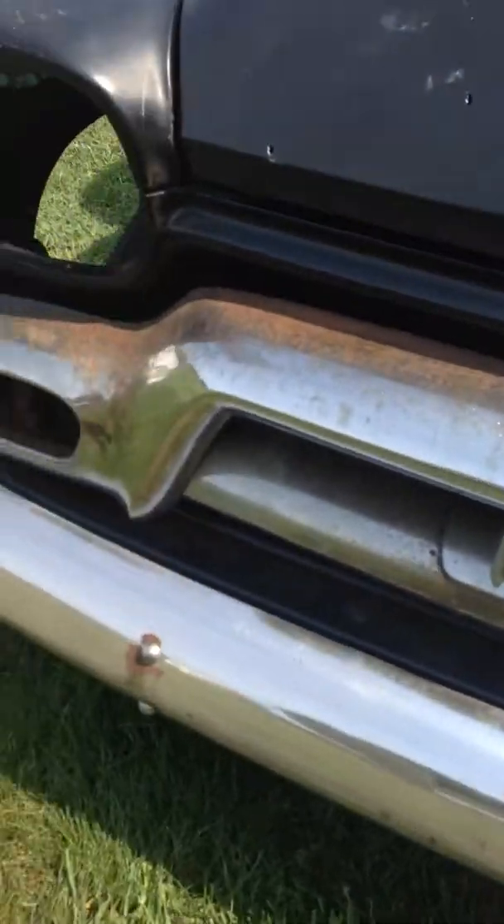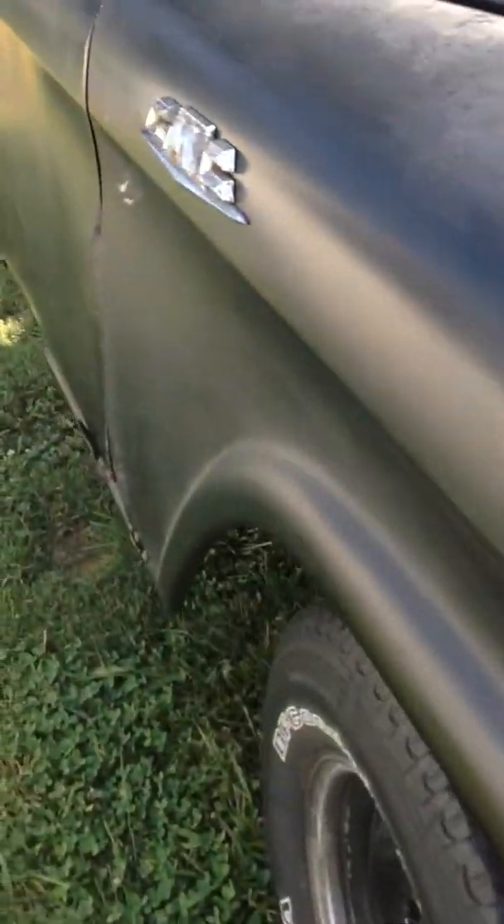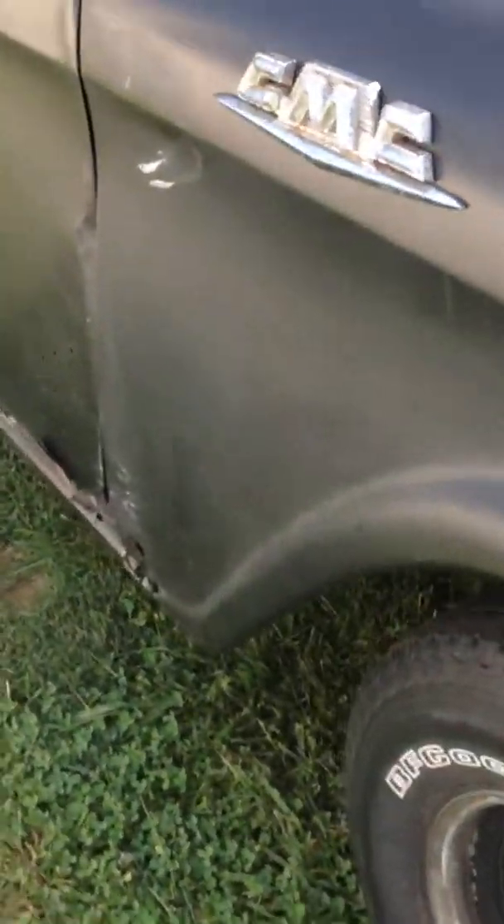The rust on this truck is pretty extensive. This headlight area is going to be replaced. The common rust area is on these things. I've got all these patch panels except for the door bottoms. I've got the cap corners.